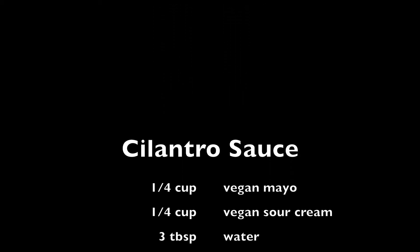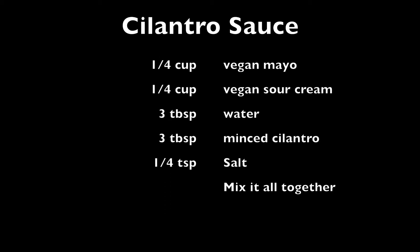Here's the ingredient list. The separate list here is the cilantro sauce — I think I've used this in previous recipes. Just mix everything together; there's no part of the video for that.